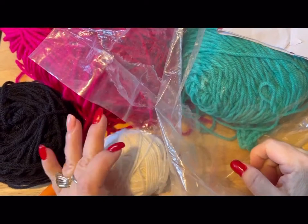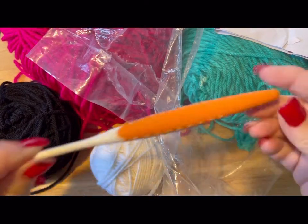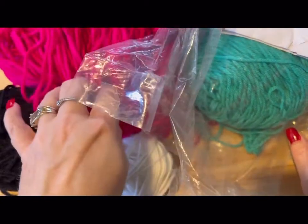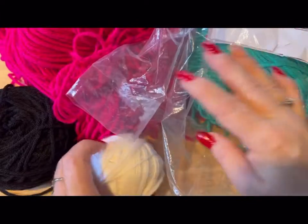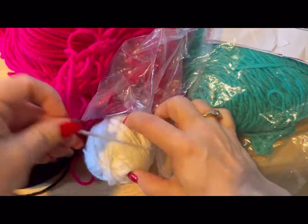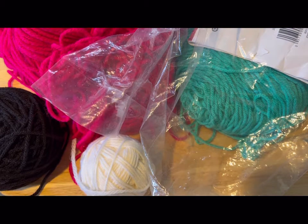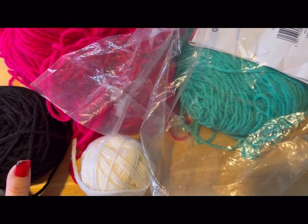Hi everyone, Monique here, Little Gems Creations 1. Today we are going to be working on watermelon chair socks. You are going to need a 4.5mm crochet hook, a pair of scissors, and all kinds of scrap yarn. You'll need hot pink for the body of the watermelon, white for the rind area, green for the skin, and black for the seeds. You'll also need a darning needle and a measuring tape.